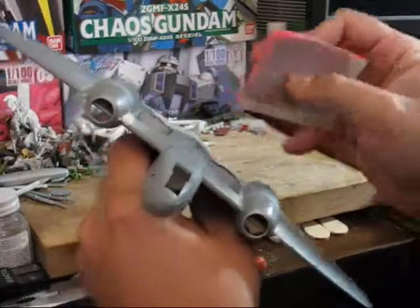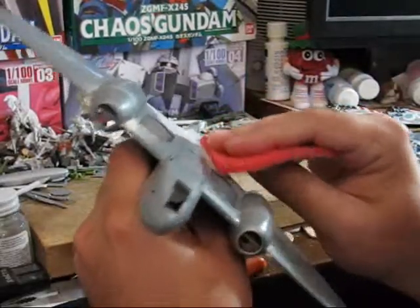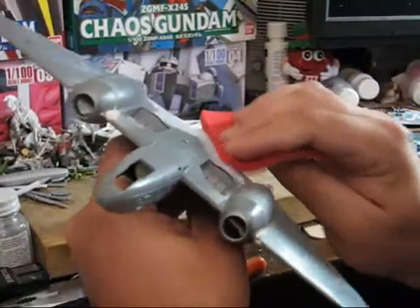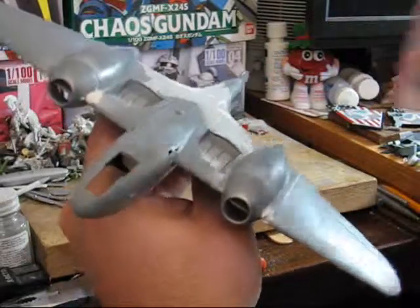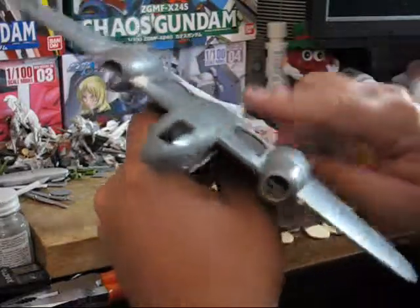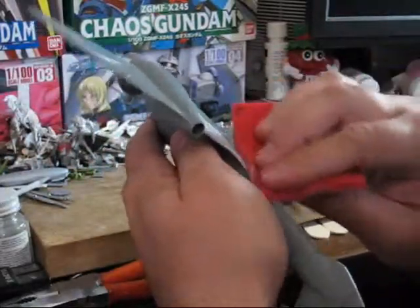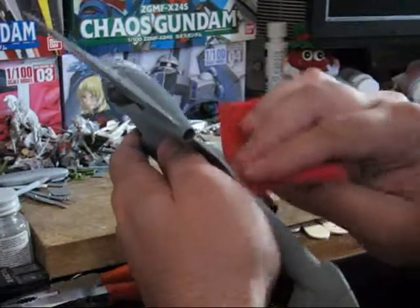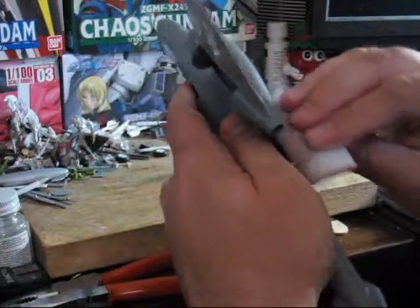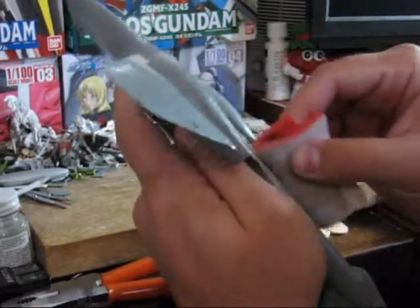Some kits are better than others when it comes to places that may need filling. Obviously the ideal is one where you don't have to do any type of sanding or filling, and there are some out there that really just pretty much shake and bake, which is nice. Periodically you want to just run your finger along it to see how the sanding process is going and make sure that you're making a difference.